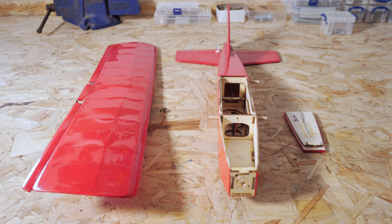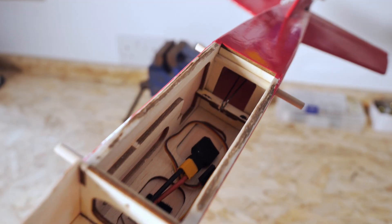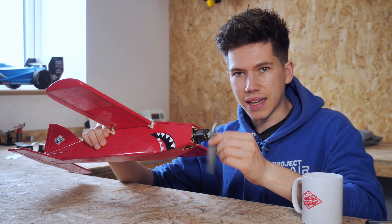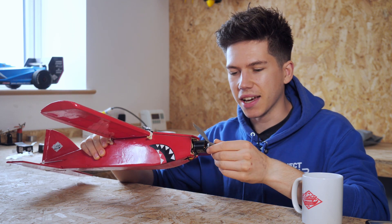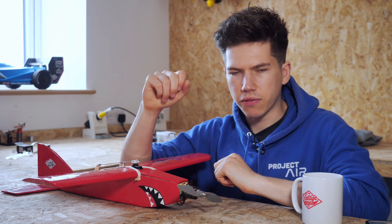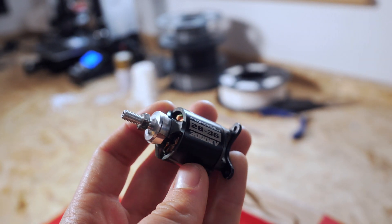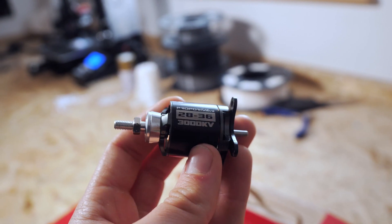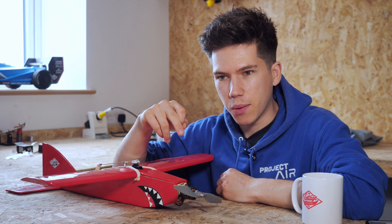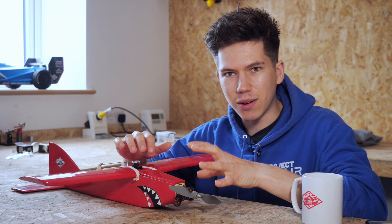I started with the bare airframe — there were no electronics in this, no servos in the fuselage, just a lot of space for doing exactly what I wanted. Firstly, I started at the front end, deciding what type of powertrain to put in the aeroplane. I got this motor from my spare electronics box — it's a 28/36, 3000kV NTM prop drive motor. This thing pulls about 700 watts of power, so you need a very big battery and a very capable electronic speed controller to make the most out of it.